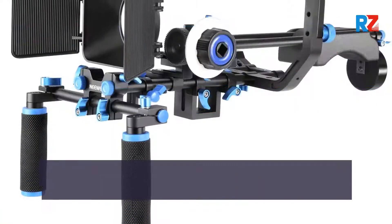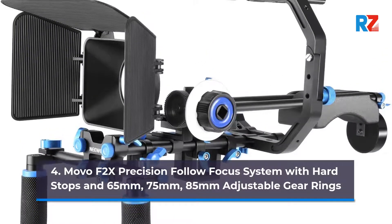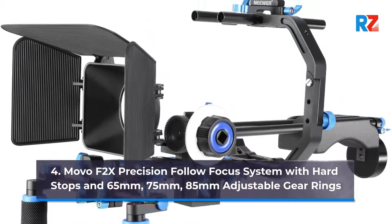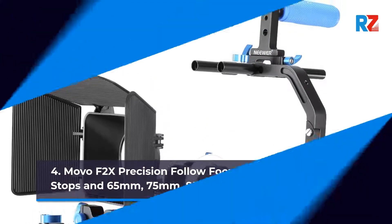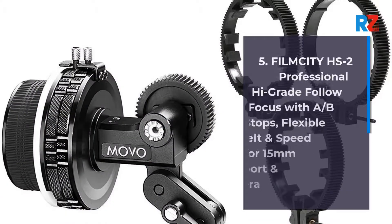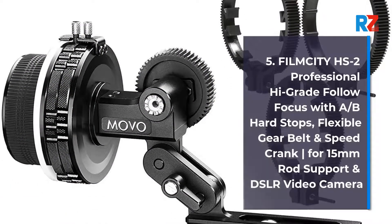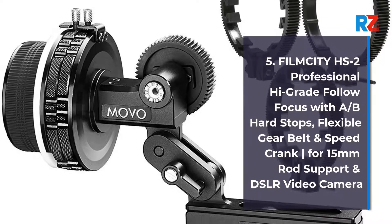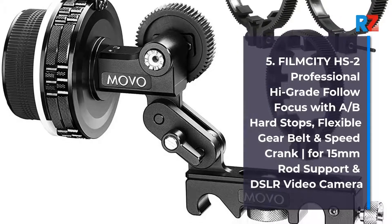4. Movo F2X Precision Follow Focus System with Hard Stops and 65mm, 75mm, 85mm Adjustable Gear Rings. 5. Film City HS2 Professional High Grade Follow Focus with AB Hard Stops, Flexible Gear Belt and Speed Crank, for 15mm Rod Support and DSLR Video Camera.